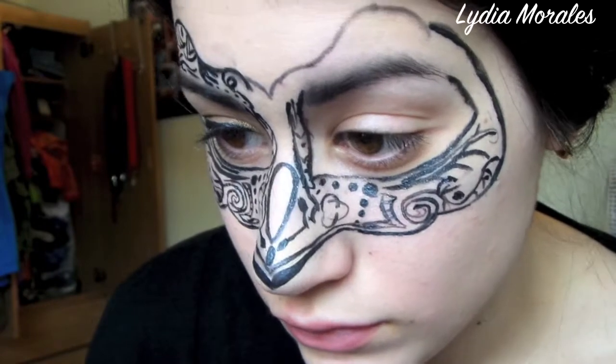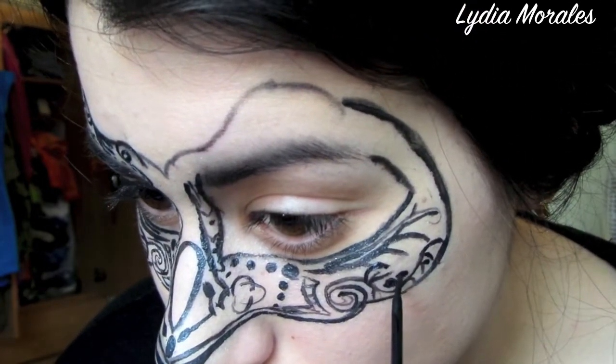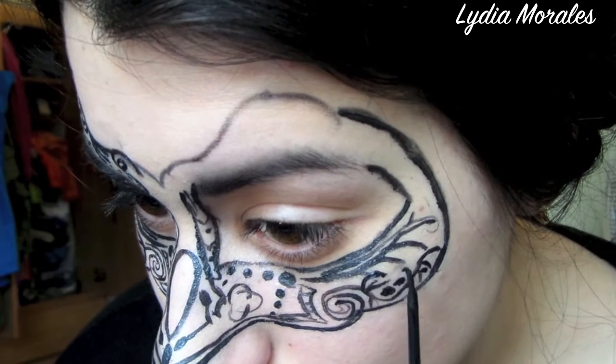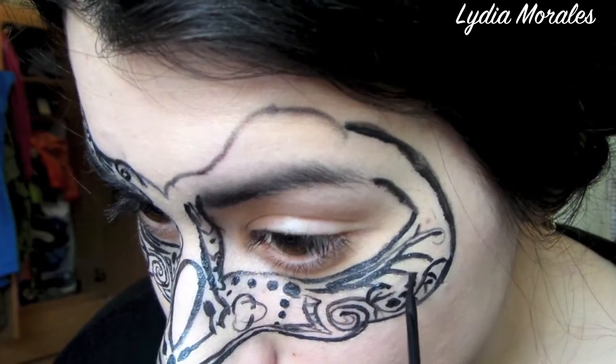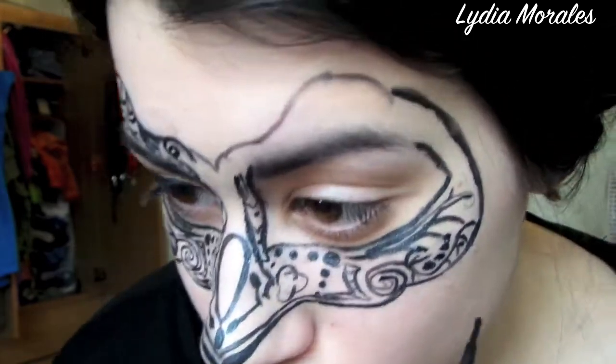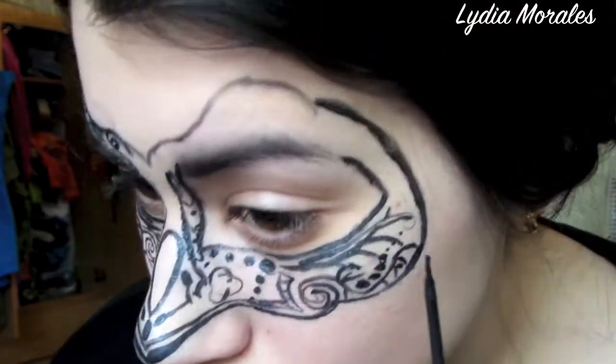It is nice to add some smaller details to the mask on the outside rather than just the inside, so feel free to add dots and little swirls around the outline of the mask because it makes it more interesting and allows the mask to really become part of your face rather than a single shape.